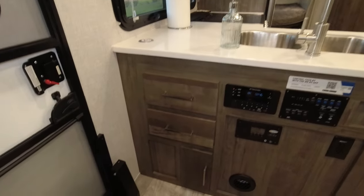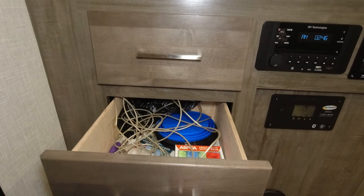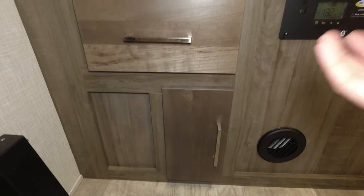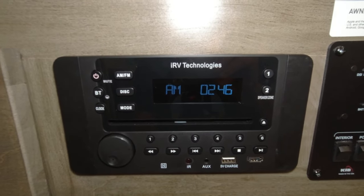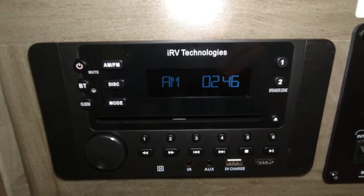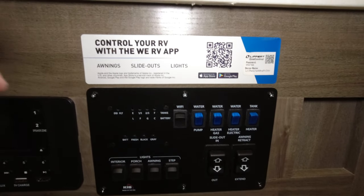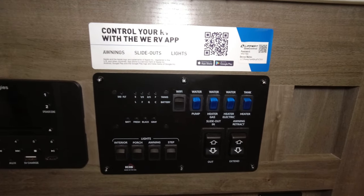Coming over to the front side of the kitchen, you have two storage drawers and a bottom access drawer with a panel behind it to access the back side of the hot water heater. It comes with the IRV Technologies two-zone radio with Bluetooth AM/FM. There is an app you can use to control interior lights, exterior lights, the awning, and the slide — open and close all sorts of things.